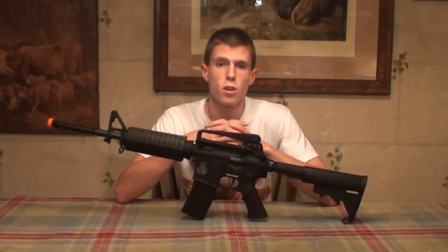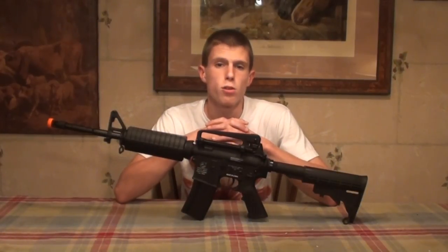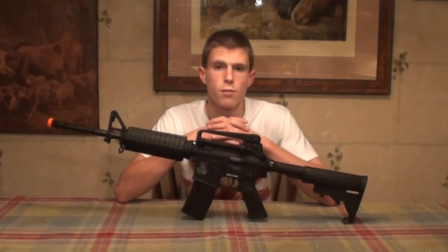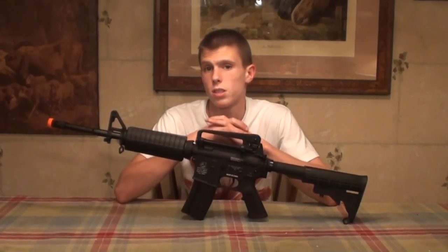Hey guys, Angus here, bringing another airsoft gun review today. Today we got the review of the Colt Licensed Full Metal M4A1 Airsoft AEG. This review is brought to you by AirsoftStation.com, and if you're interested in purchasing this gun after watching this review, there is a link down below in the description where you can buy this gun for about $170.